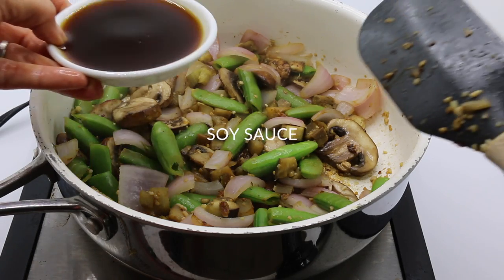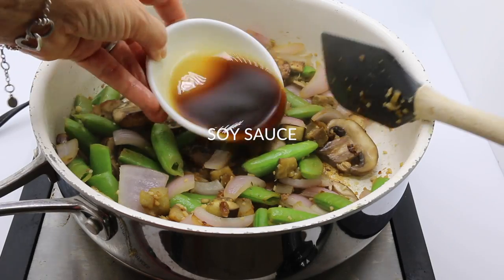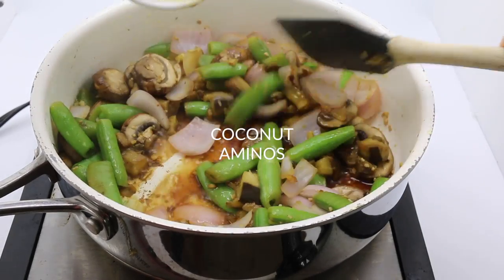Add your soy sauce after that. And once again, if you're allergic to soy, go ahead and try coconut aminos and obviously eliminate the tofu at the end.